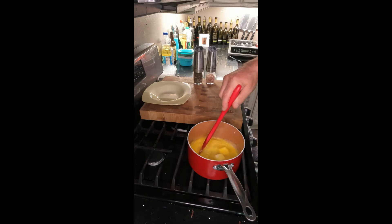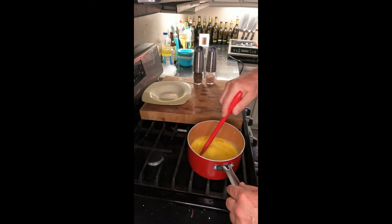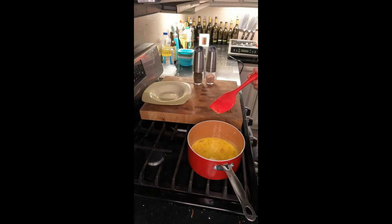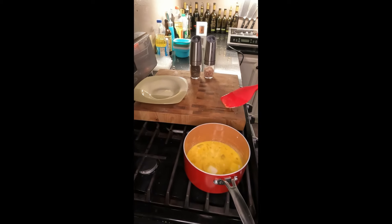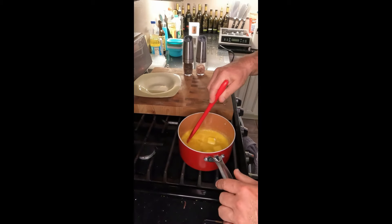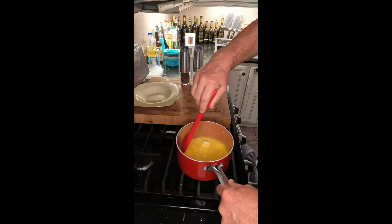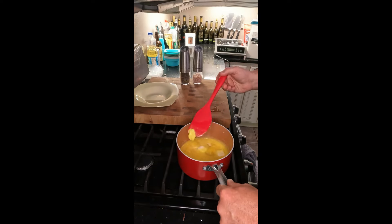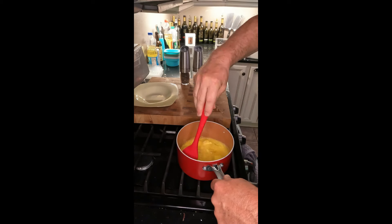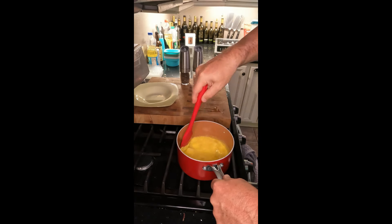Your butter will start to melt and it'll keep them from overcooking. Just keep stirring — make sure you're using a non-stick pan. You don't want to use stainless steel because it will stick. I'm using a silicone scraper and I keep turning and turning so it does not stick to the bottom, and your eggs will still cook.